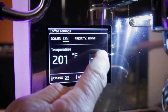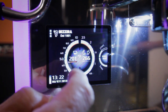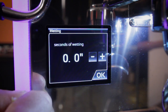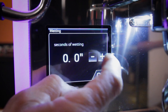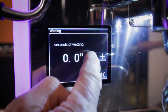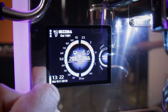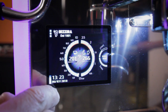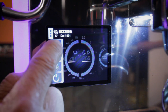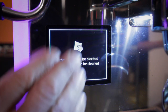For the brew boiler, you can set it on or off and leave priority to none. 201 degrees is a good setting — you'll notice it changes in two-degree increments. There's a shot timer here that you can turn on or off. There's also the wetting setting for pre-infusion — you can set how many seconds water flows onto the coffee before the pump actually turns on, up to a maximum of five seconds. You also have time and date settings in military time.